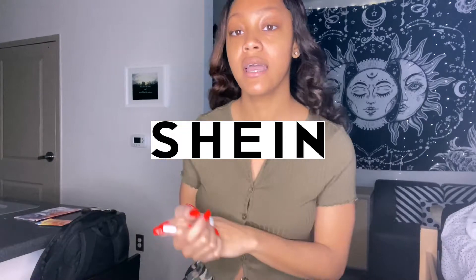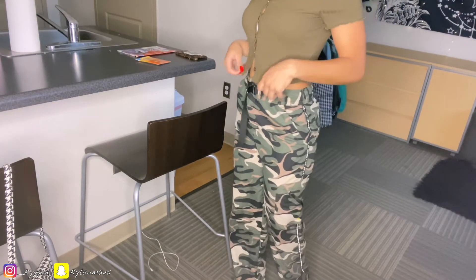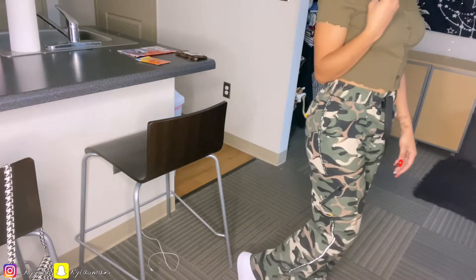Alright, I'm about to show y'all the first fit. This shirt is actually from Shein — I'm pretty sure it's in my Shein try-on haul. I'm about to show y'all the rest of the fit. This is what we're looking at, and of course y'all already know this is the hat I'm pairing it with — I'm going for like a camo look.